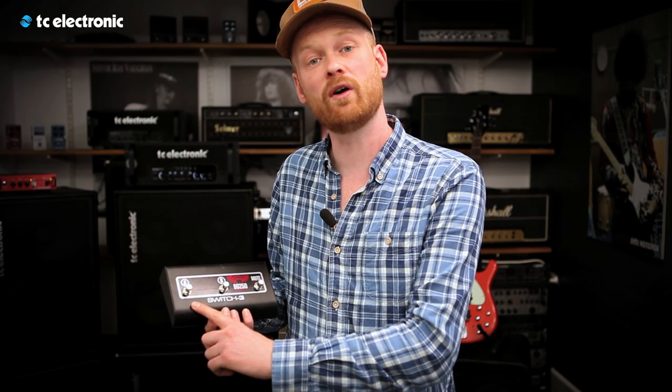The optional footswitch has three switches. The two first ones each have two functions: select TonePrint A and select TonePrint B. When you're on TonePrint A, the switch also functions as an on/off toggle for TonePrint. The third switch is mute.